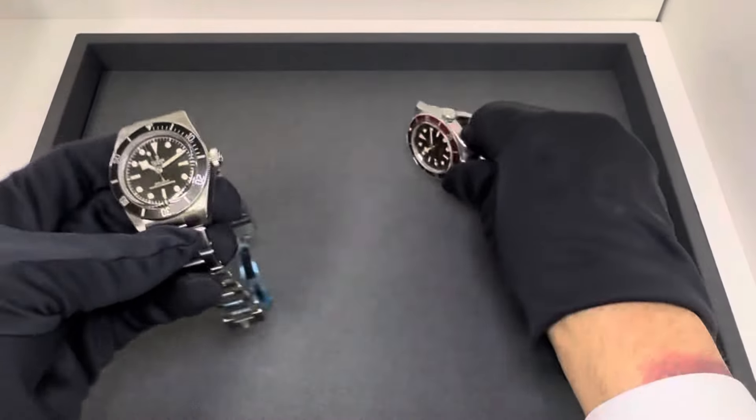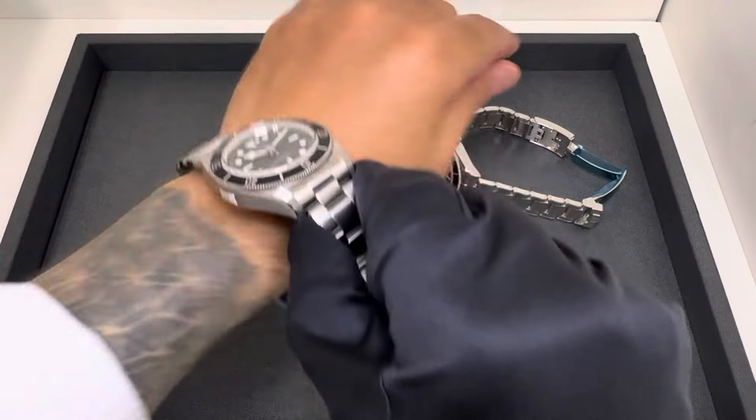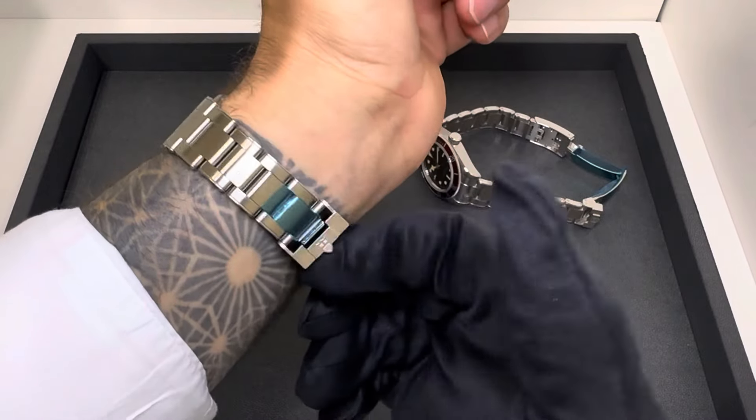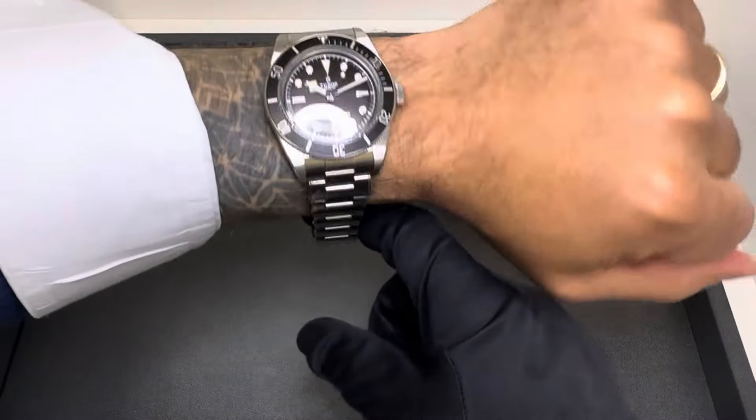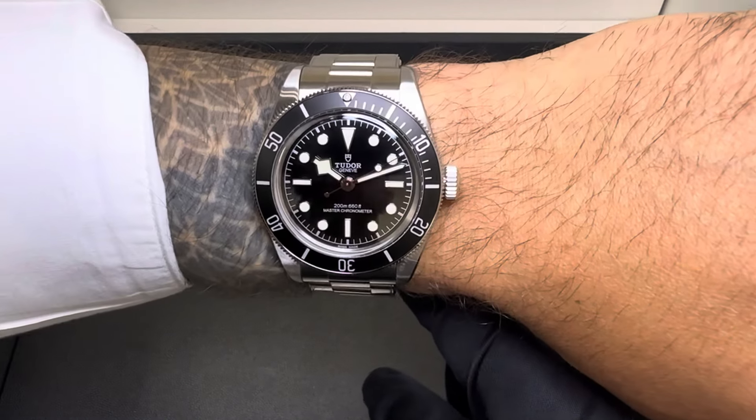So let me throw these both on wrist. I'm not going to go over the specs in this video — I've done enough videos here with this model. I will list them in the description if you're looking for the specs. Both of them are $4,425 on the three-link bracelets. Here it is on my six and three-quarter inch wrist.